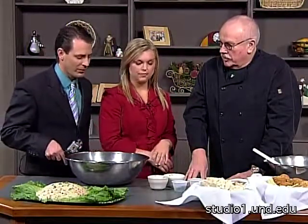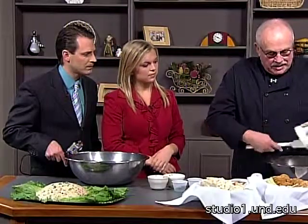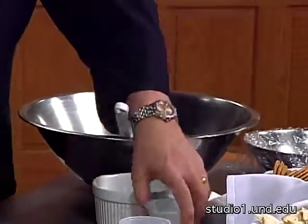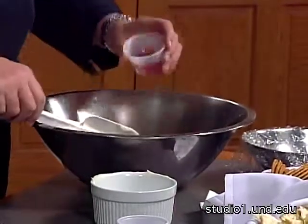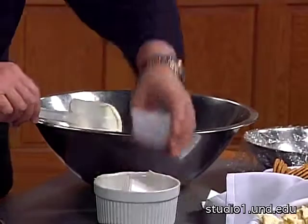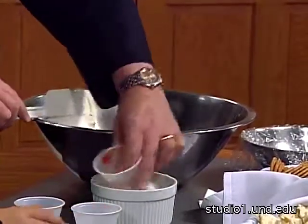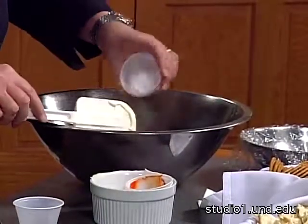Okay, we're going to do the wet ingredients now — you mix these separately so you can get them well incorporated. This is Thai sweet chili sauce. And we have Sriracha, which is a spicy chili sauce.